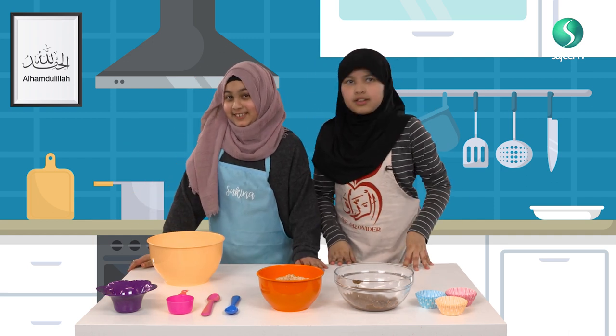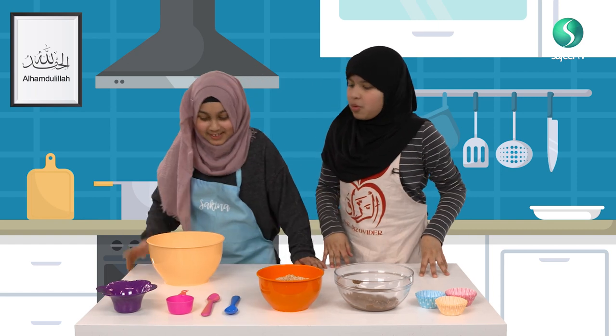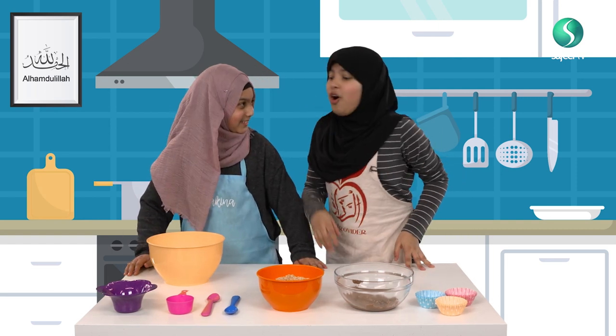Salaam Alaikum! So today we're going to make Rice Krispies. What? Rice Krispies. Oh, Rice Krispies!